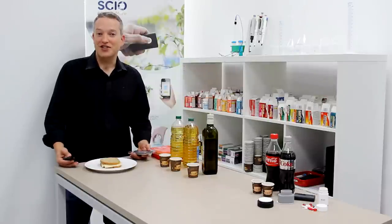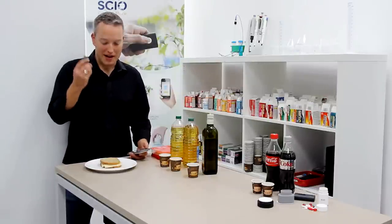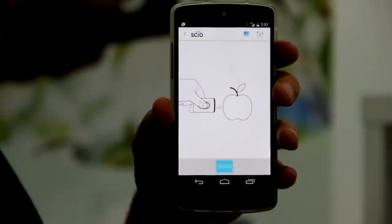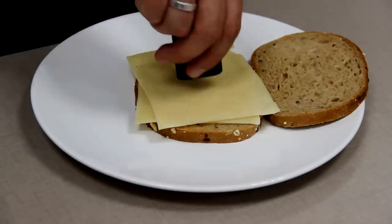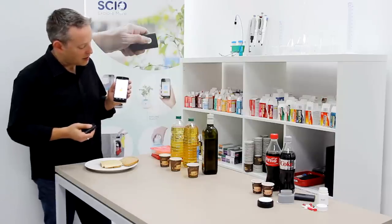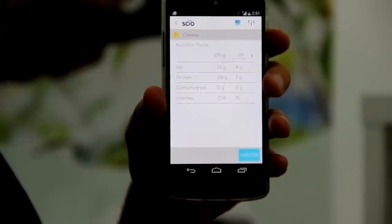So you order a sandwich, it's got cheese, and you want to find out how much fat is in that cheese. With Sayo you can. Select the cheese app in the Sayo app, scan the cheese, and in a matter of just a few seconds, it will tell me that this cheese has got 15% fat. There you go.